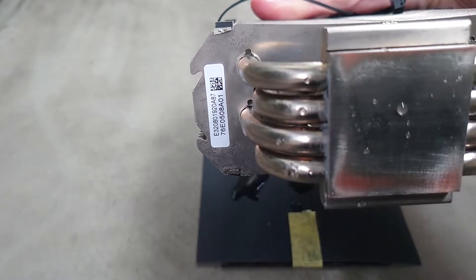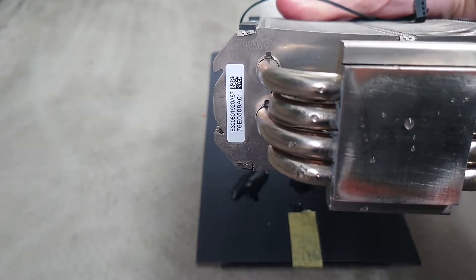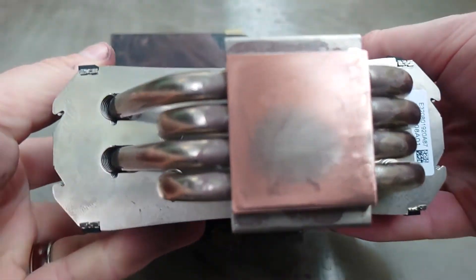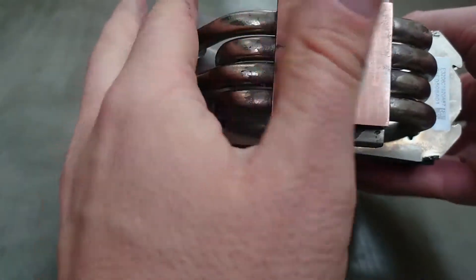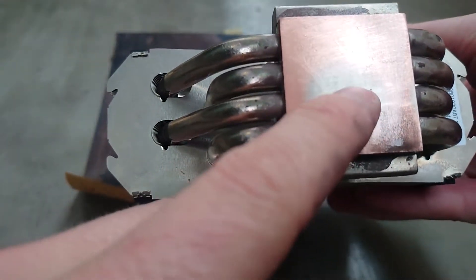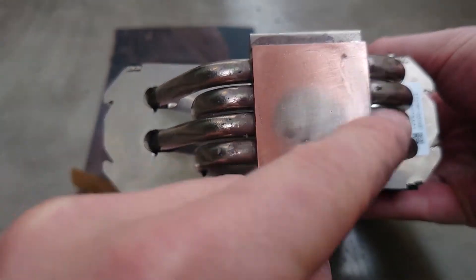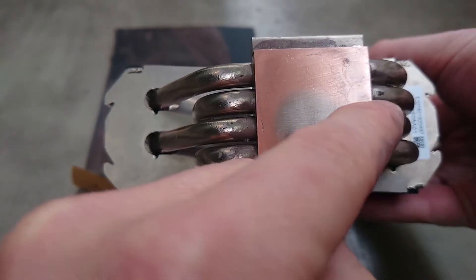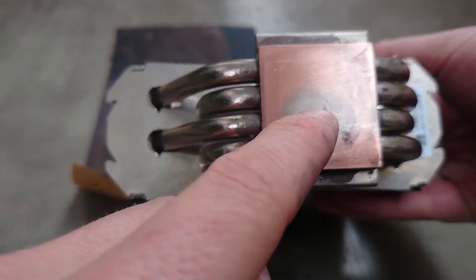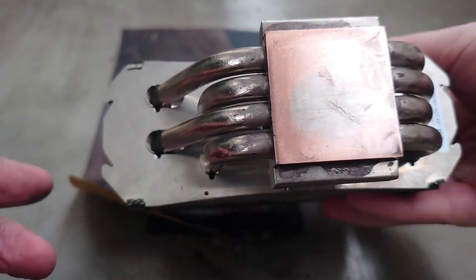After 15 minutes of lapping we've got to this point. As you can see the middle was a lot lower than the sides — this bit here is still a little low but the rest is now showing copper. We need to keep going until it's all copper before moving on to the higher grit.